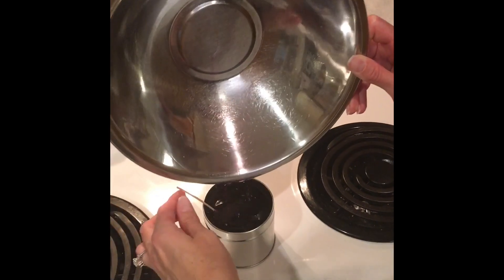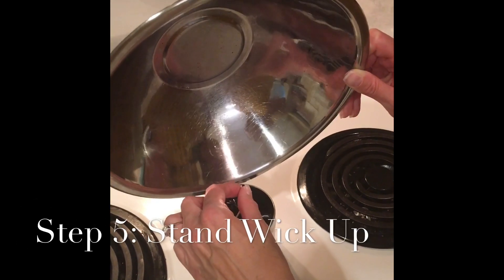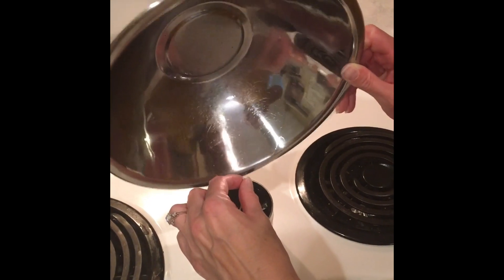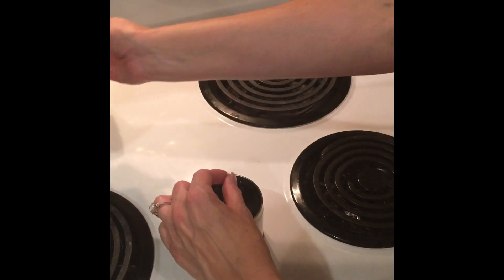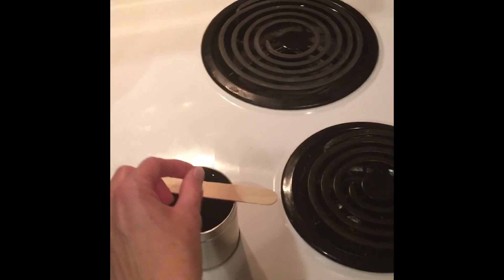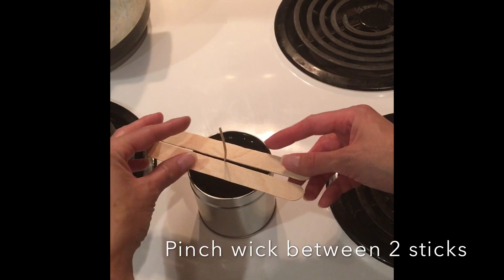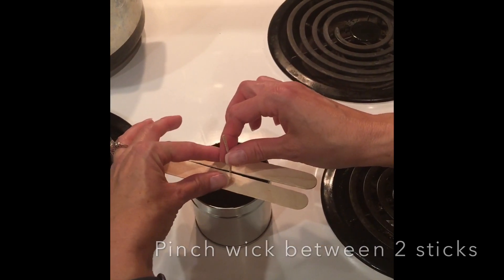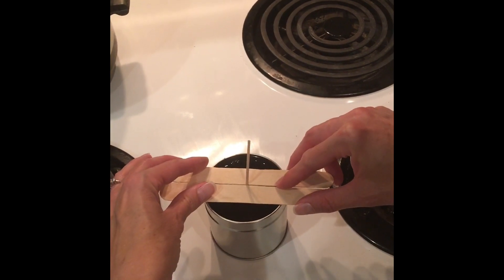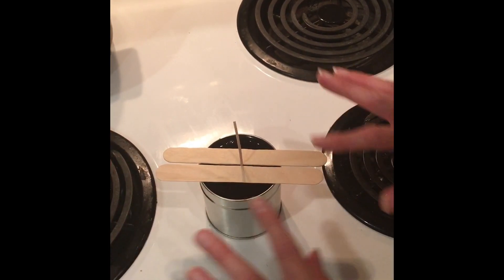Now the wick may not want to stand up all the way — you can see I'm having a hard time getting it to stay in place. So that's the reason for the popsicle sticks. You'll actually use the popsicle sticks on top of the tin and hold the wick in place with them. You kind of sandwich it tightly and that'll keep it in place.